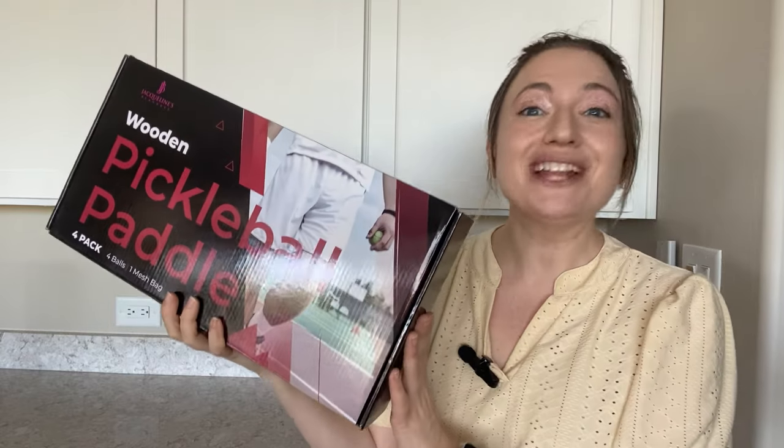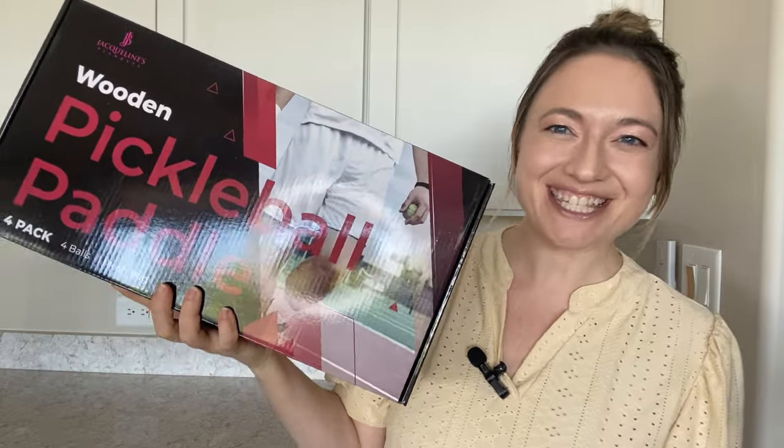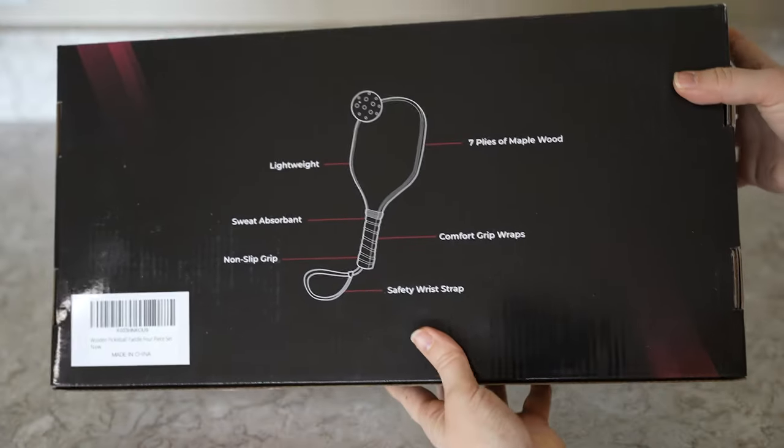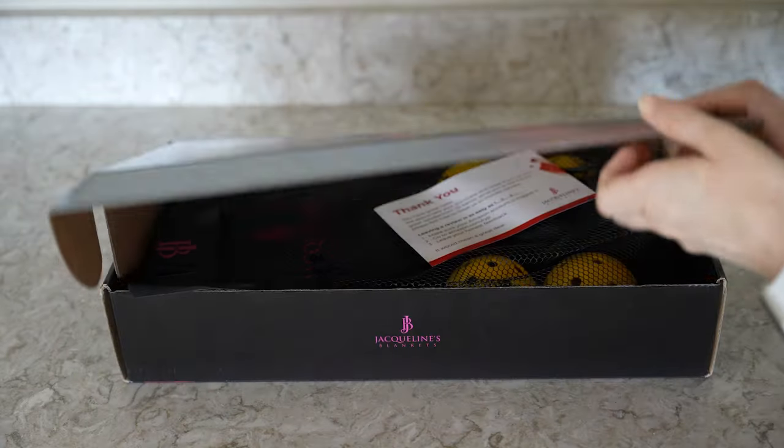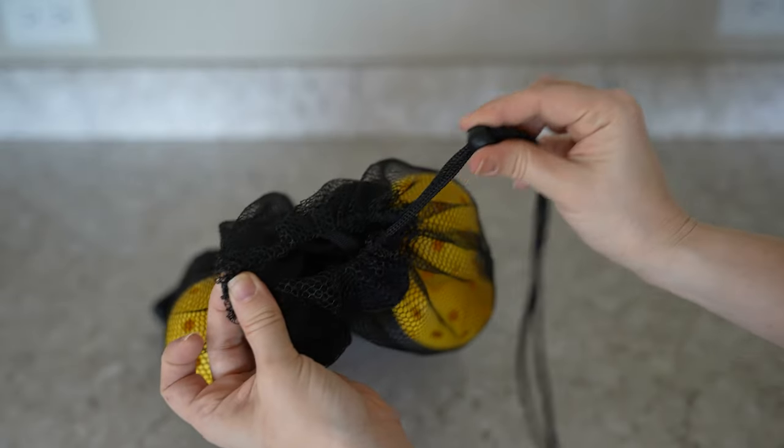Elevate your pickleball game and have a blast on the court with this fabulous paddle set from Jacqueline's Blankets. This black and pink wooden set is suitable for two to four players of any age, making it perfect for a friendly match with friends and family.